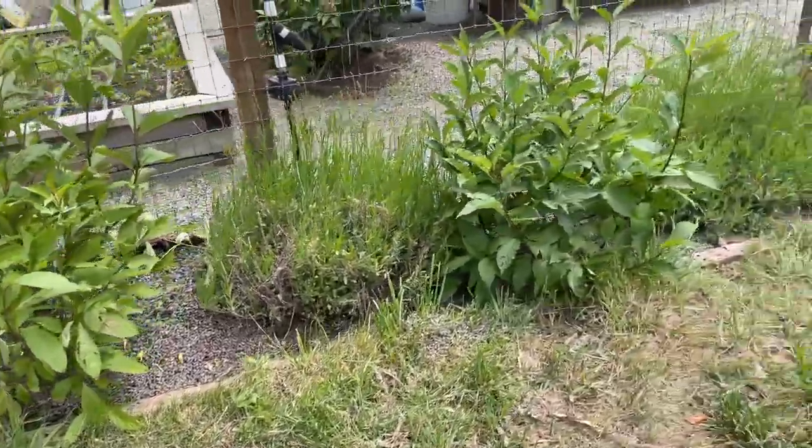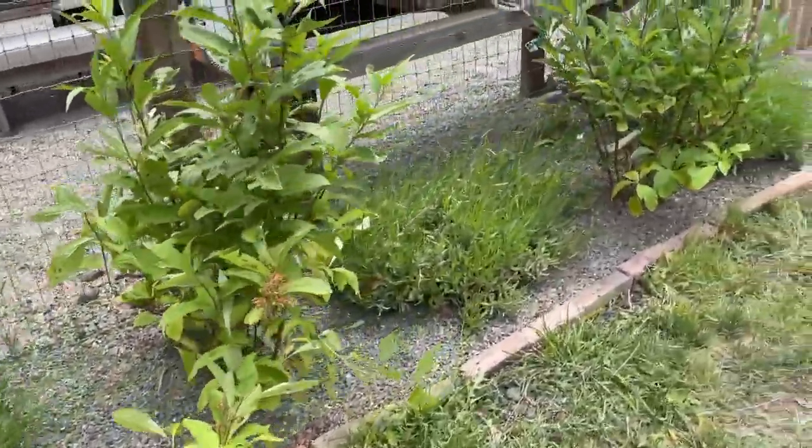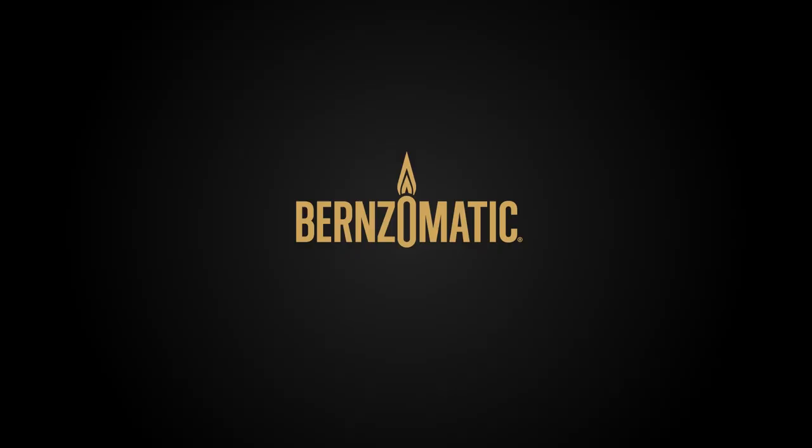That's how we plant things around our farmhouse — it's a pretty simple process. Hope you guys enjoyed this video, and thanks to Burns-O-Matic for sponsoring this post. We'll see you next time.